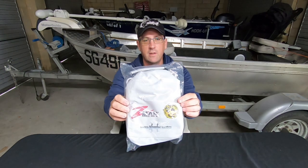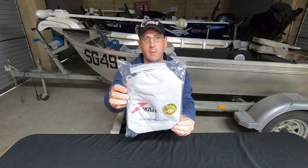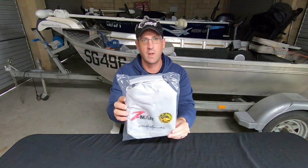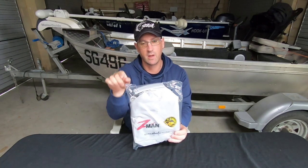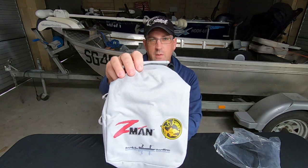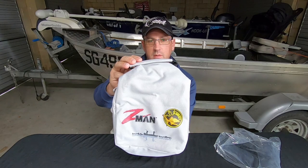Welcome to another video. Today I'm going to do a little review of a product I bought the other day — the Z-Man Deluxe Binder, the small one. I ordered these off eBay and that's how it came out of the box. These are specifically designed for storing Z-Man soft plastics, which have holes punched in the bottom corners. We'll see how that works with these binders shortly.